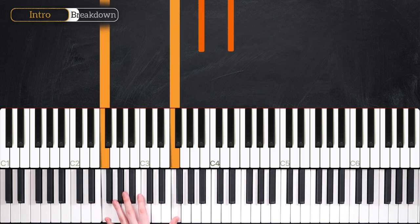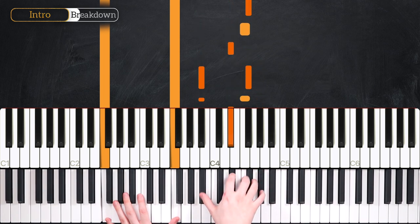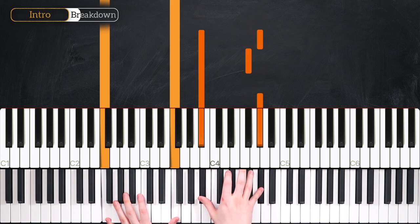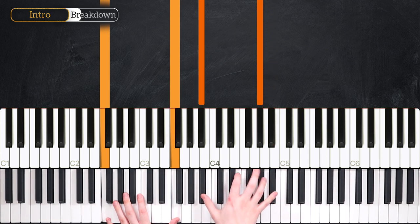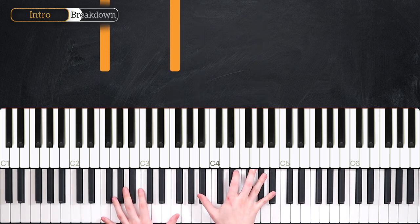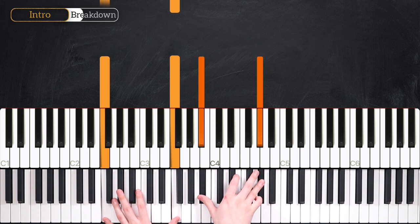In our next bar, we're going to maintain those F's and have a very similar structure in the right hand. E-flat, F and G-flat stay the same, but this time instead of going from G-flat to A-flat, we're stretching from A-flat to B-flat, and then you bring it back down to an A-flat. The left hand is fairly simple — we just keep it held from the previous bar, and then as we play our A-flat and B-flat in the right hand, we play another F.